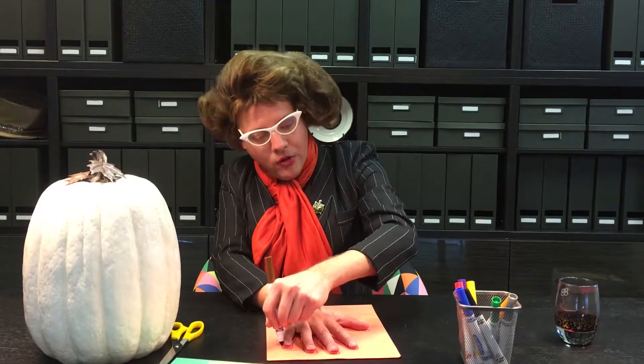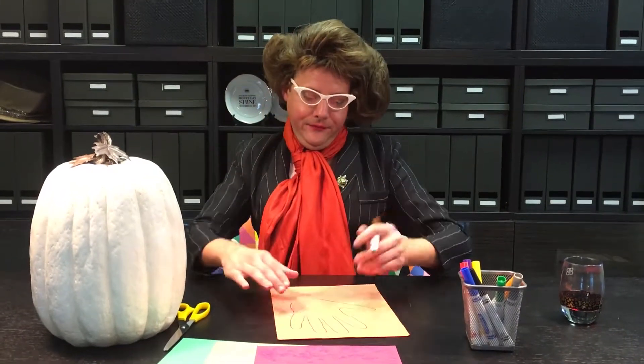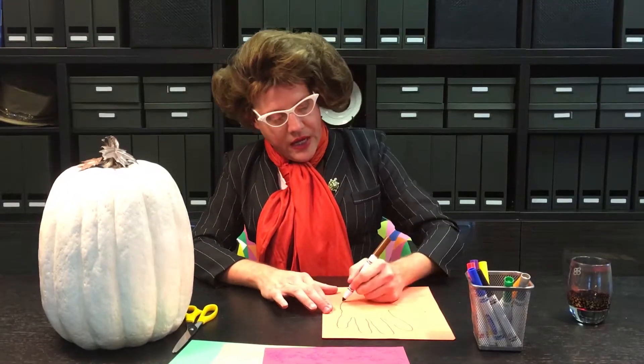Gobble, gobble, gobble! Lookie there, it looks almost like a turkey.